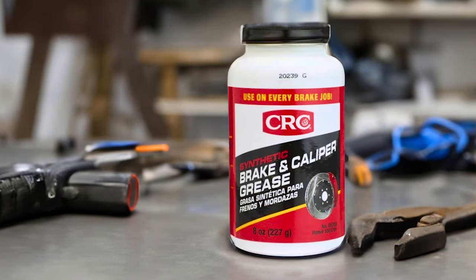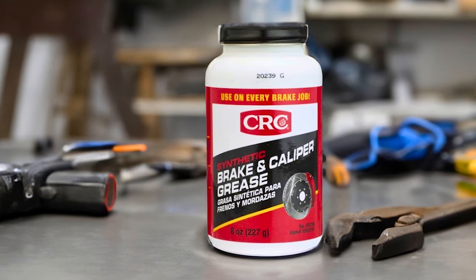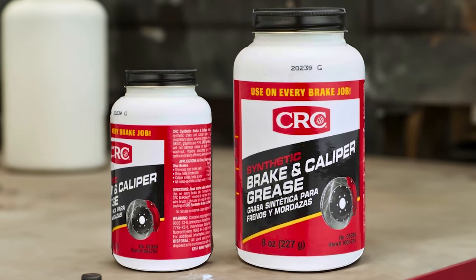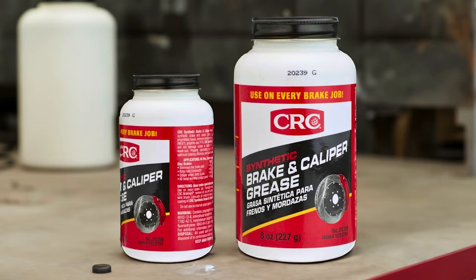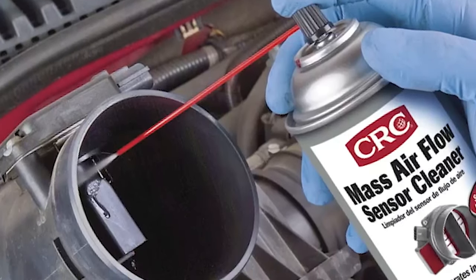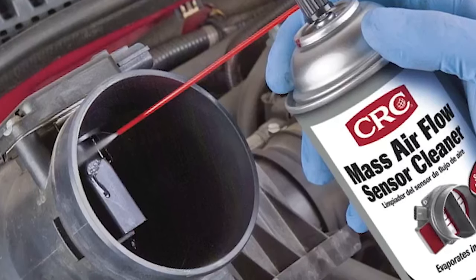One of its key advantages is its resistance to moisture, making it ideal for applications exposed to wet and humid environments. The grease's ability to withstand moisture ensures it won't wash out, providing long-lasting protection and lubrication. Moreover, this caliper grease is safe to use on plastic and rubber components, eliminating concerns about potential damage or degradation.